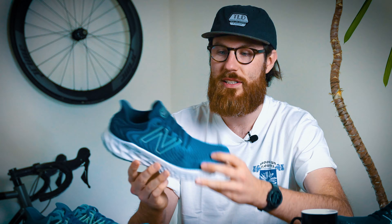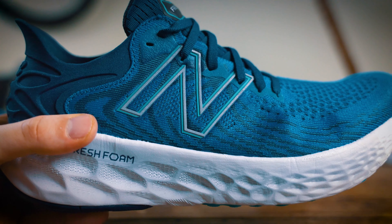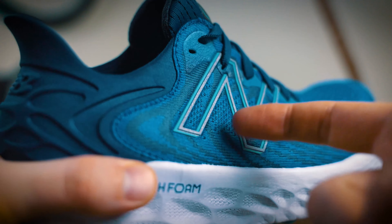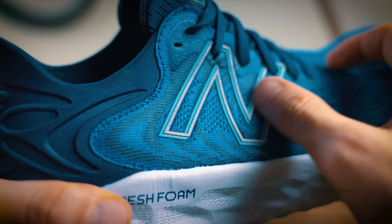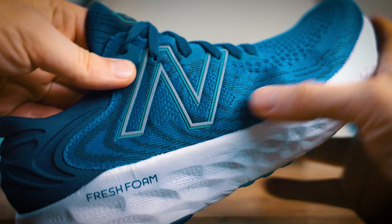You can also see that the New Balance N branding is made out of a TPU material and wrapped in and out of the laces. The material is quite thick and raised from the shoe face itself, and what that's going to do is act as a mid cage to the shoe. You can really feel that when you push down on the middle of the shoe — it's going to give you more lateral support and a more stable, supportive run.